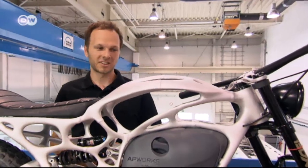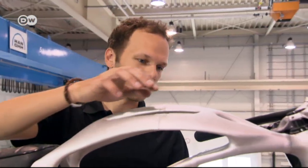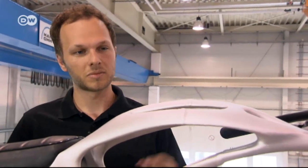We had to use welding seams because we had to divide up the structure into a lot of parts. That's because our printers can't print anything bigger than this. The challenge was to figure out how to divide up the pieces and then put them together so it would be stable.